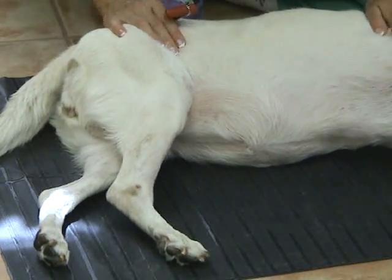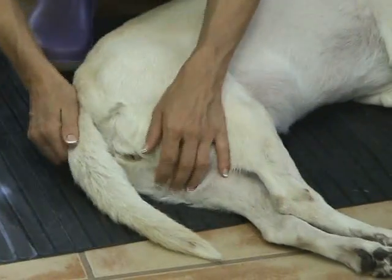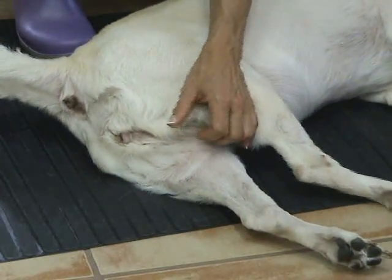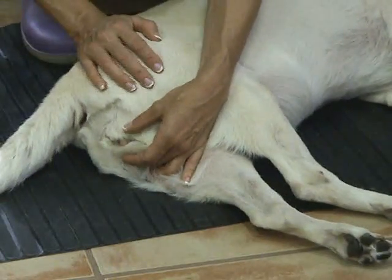Two more reflexes remain. The second-to-last is the perineal reflex. We stimulate the perineal area around the vulva and look for a wink response around the rectum. As I squeeze around the vulva, ROSI winks her rectum — this is normal. The perineal nerve is normal, covering S1 to S3.